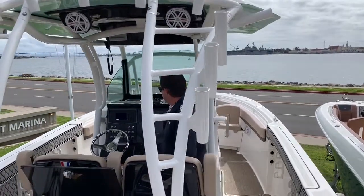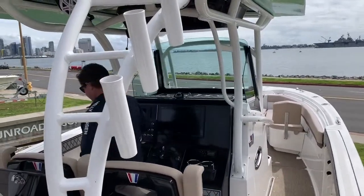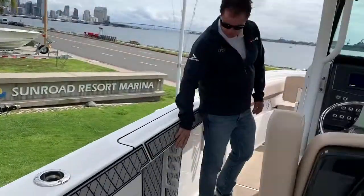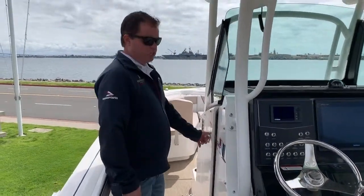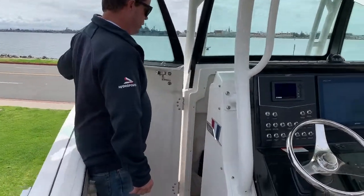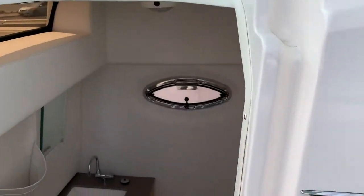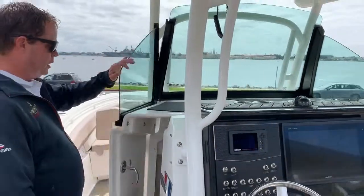And then moving forward, we've got padding on the hull here, the hull side of the gunwales, as well as rod storage. We've got a changing room down here with a sink and head, and a ventilation hatch in there as well.